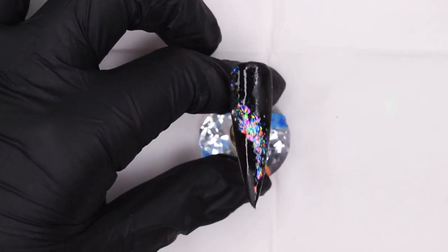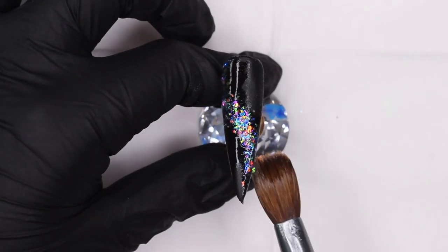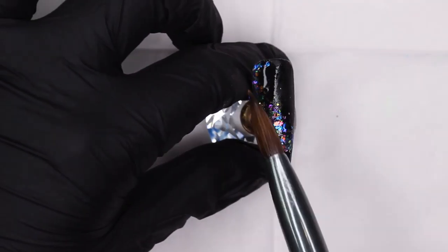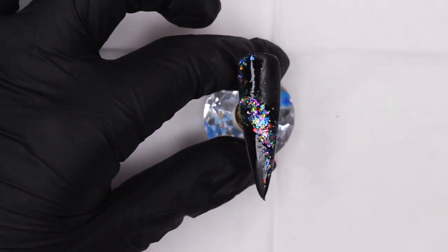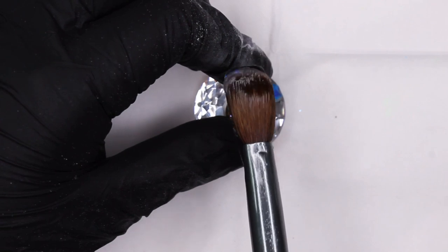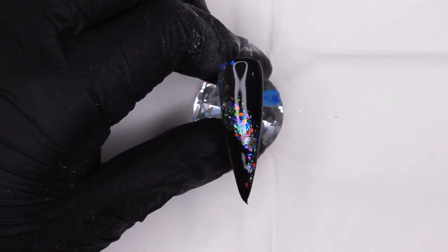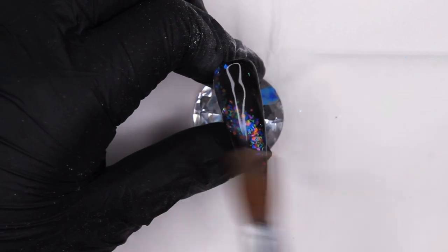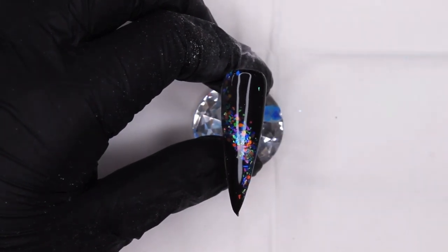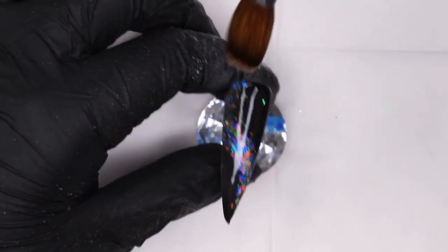I certainly took my time here to place every single glitter particle where I wanted it, so enjoy some content of me shoving glitter around until I'm satisfied. If you manage to spend less time than I did, congratulations — you're ready to go in with your clear to encapsulate. I usually try to apply my clear as smoothly as possible so I have minimal finish filing to do at the end. And with that, this concludes our second design.